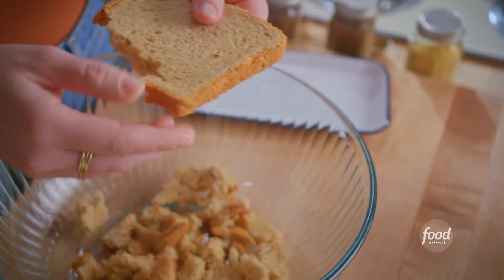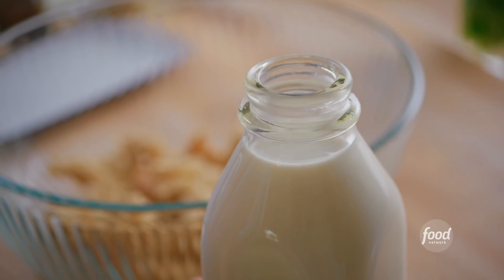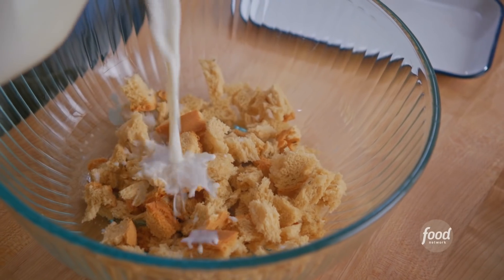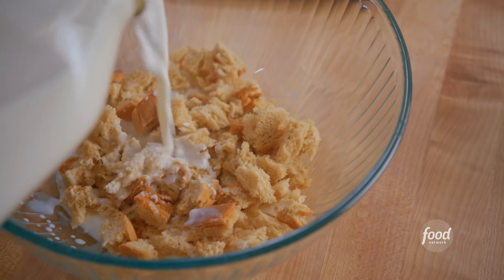I'm using rye bread because I love the slightly bitter notes from the caraway. It'll just add more dimension to the meatloaf. I'll drizzle over a third of a cup of milk, and the bread is gonna absorb that and turn into the glue that's gonna hold the meatloaf together.